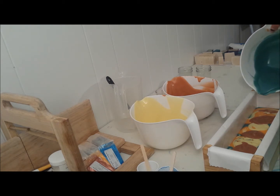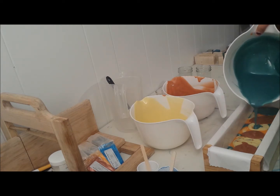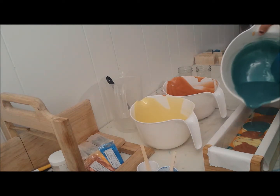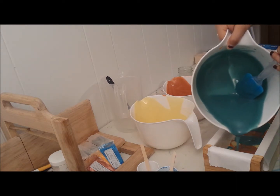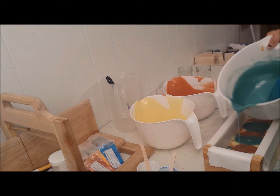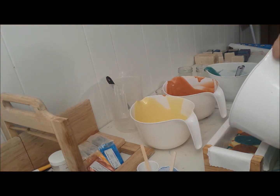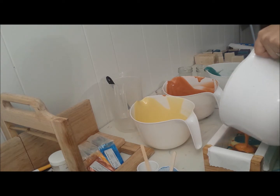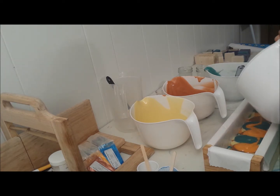This blue always comes out kind of blue-green and I feel like it's a lot worse this time with the fragrance being so yellow, and I hate that. I just want to find a really awesome blue, so if you guys have suggestions I'm open to them.